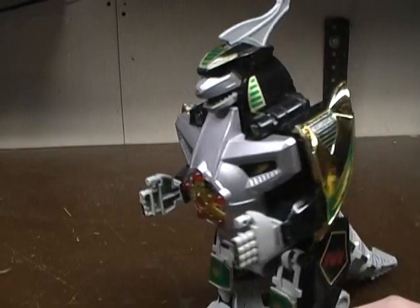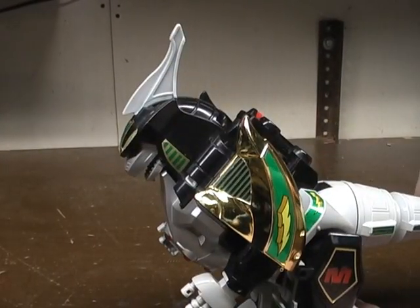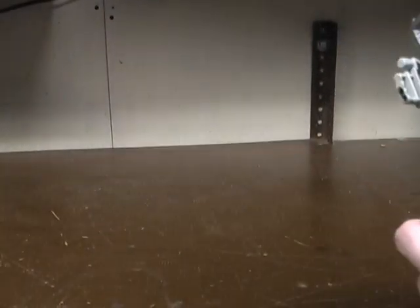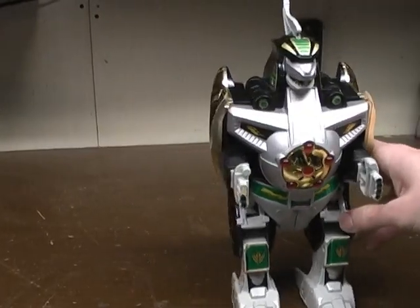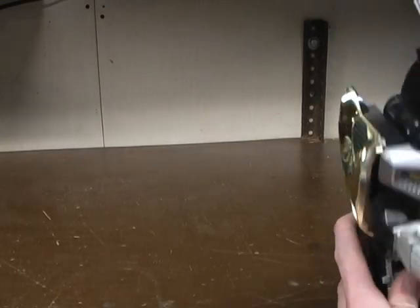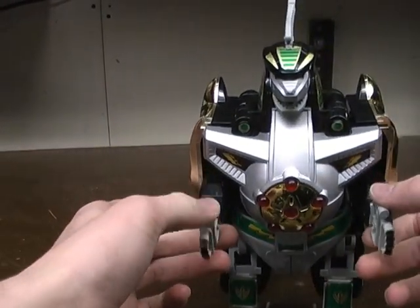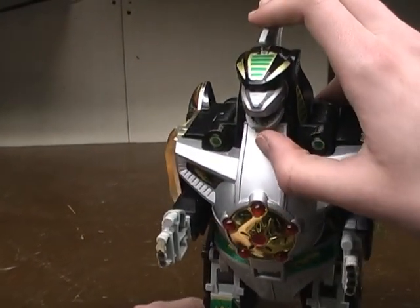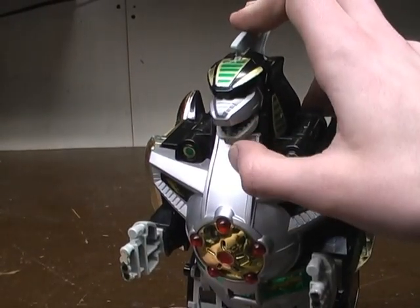Articulation — he doesn't have much. You can rotate him up forward, and you can bend his legs in at the knees, but that makes his legs kind of bow inwards. His arms have like a limp handshake wrist movement that they can do. And his mouth has a spring in it so that when you push it up it comes down automatically.